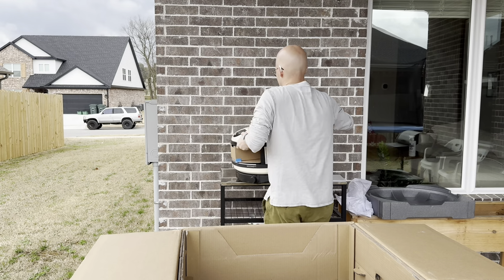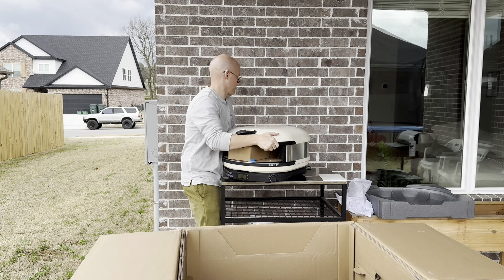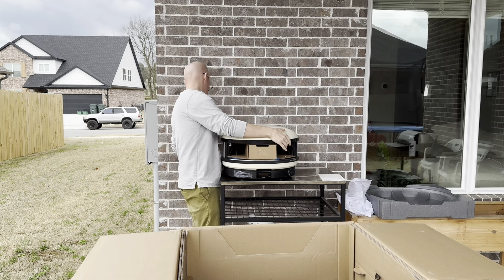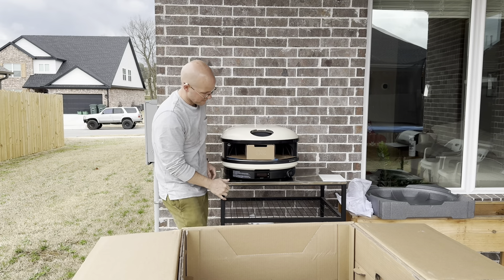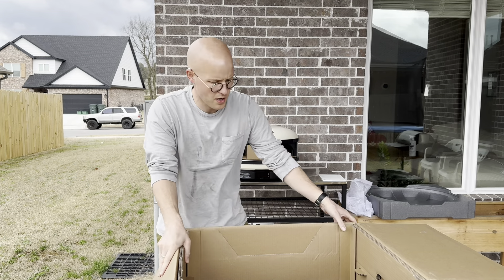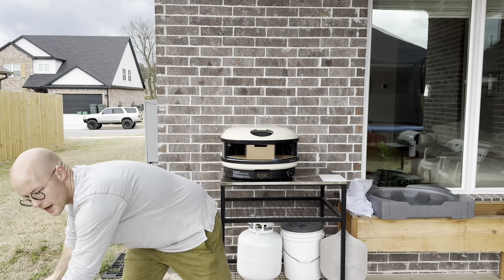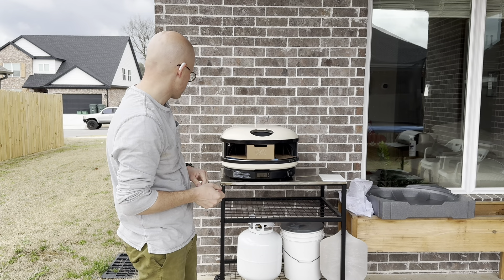It's a lot harder than I was expecting, but very manageable with one person. I've opted not to use the Ghazni stand — I have one already from my unit and decided to at least start off with just using that.